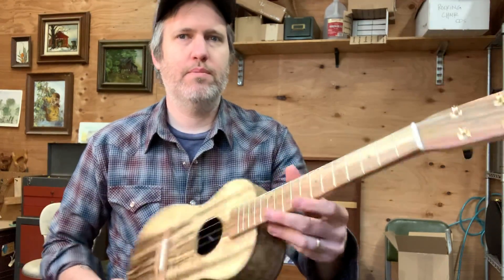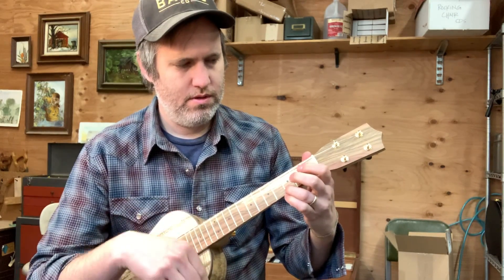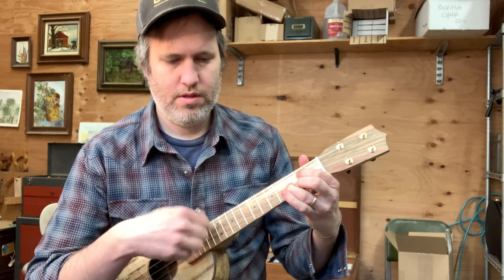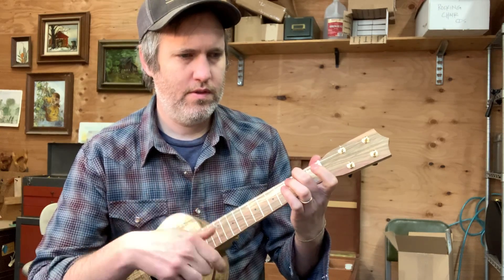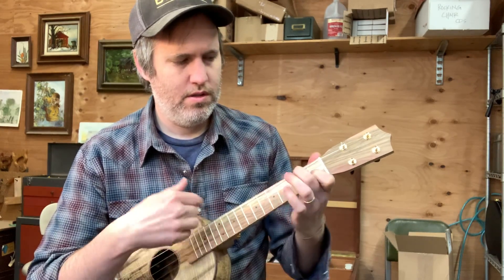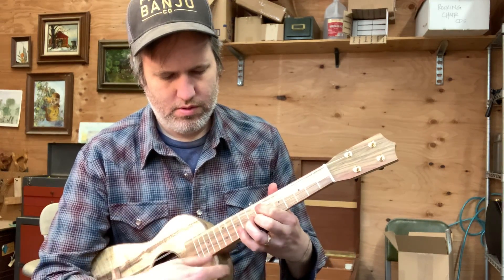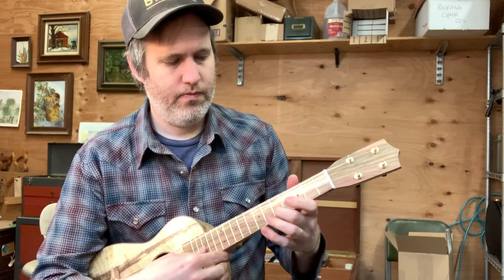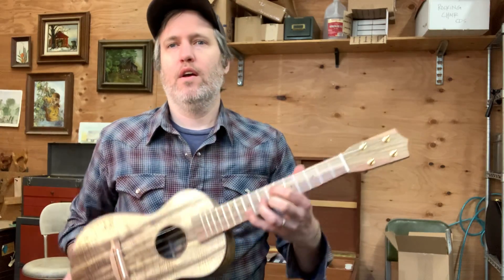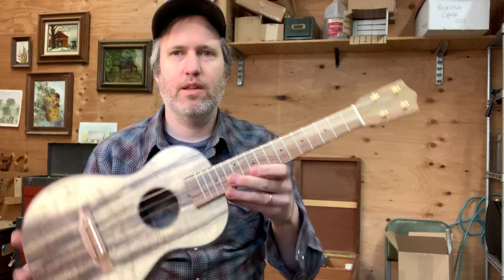It's got a low G K&K pickup in it. All myrtle instruments, man, they always just sound nice to me. I really like it.